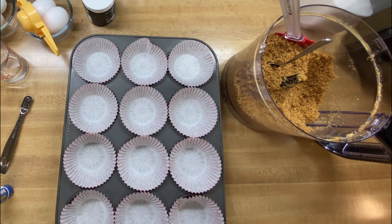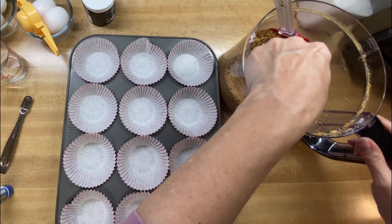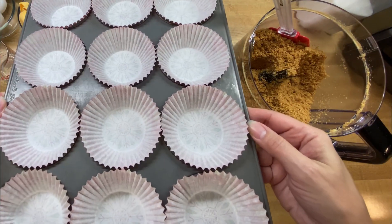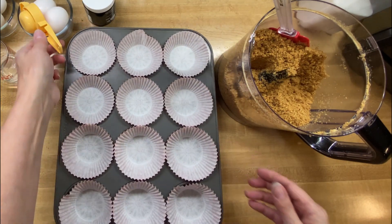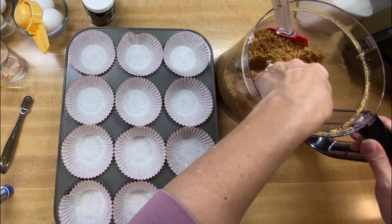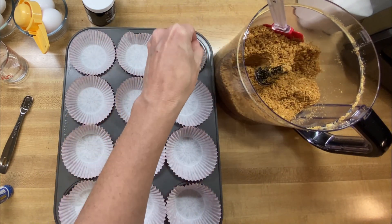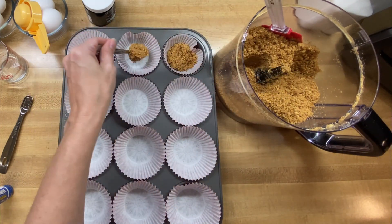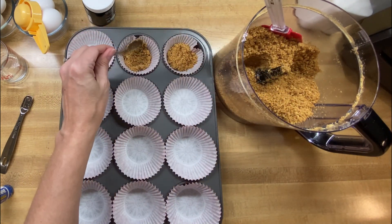We're going to do some regular size cheesecakes too — the little mini cheesecakes — but we're using just a regular muffin container this time. I've got my little Christmassy paper liners. We're going to put one good healthy scoop in the bottom of these and see how well that does.